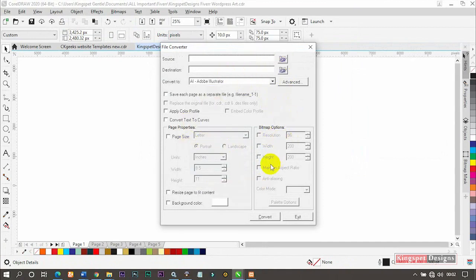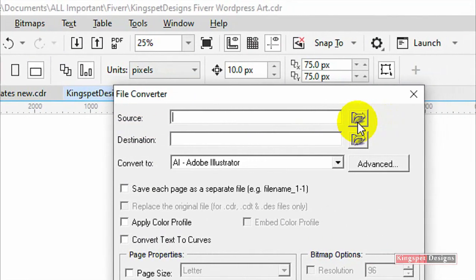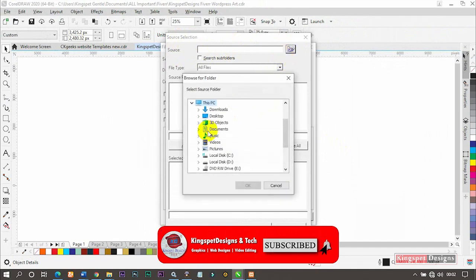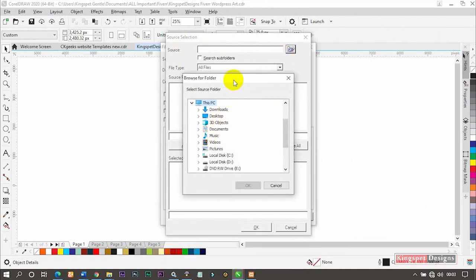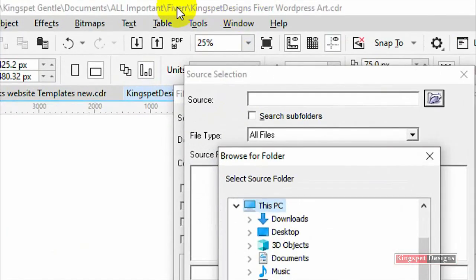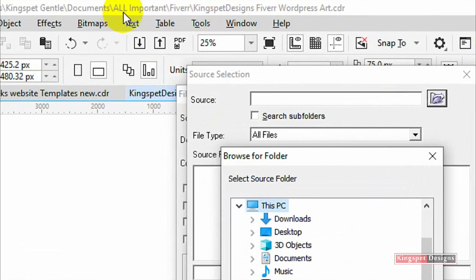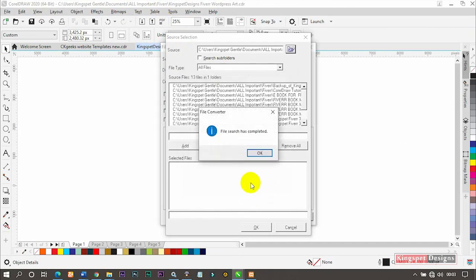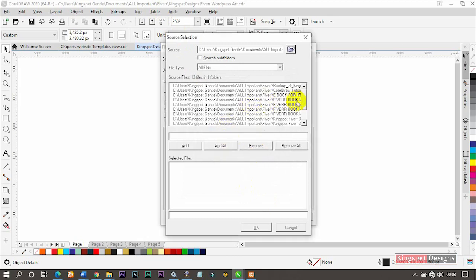Once it opens, come to where you have 'Source' and click on it — it will open a source selection dialog. Under Source, click to select where your file is located. Navigate to the folder where you saved your work. In my case it's under 'Fiber.' Open it up and you'll see 'File search completed.'